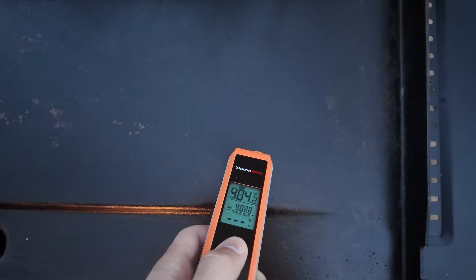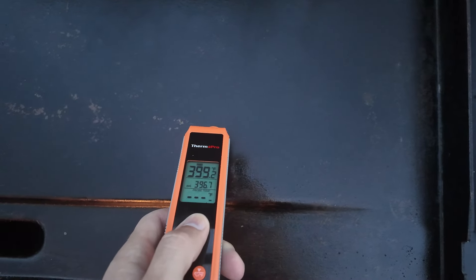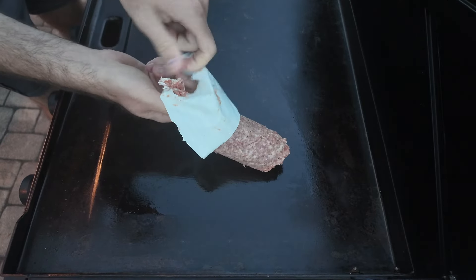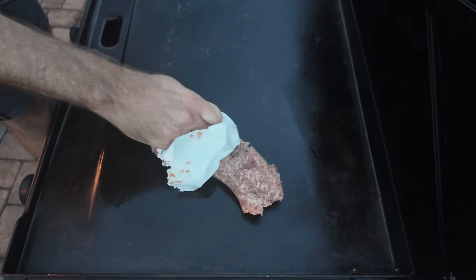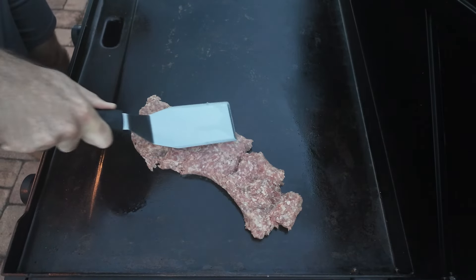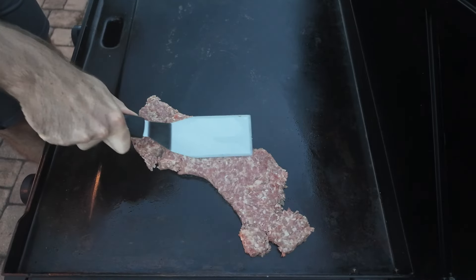I like to get my griddle around 400 degrees, which is usually medium for about 10 minutes of preheating on my Camp Chef. Then I'll put my sausage down and flatten it out. I really smash it down into the griddle like it owes me money — I want to create a lot of contact with the surface so it gets a nice crust, which creates flavor.